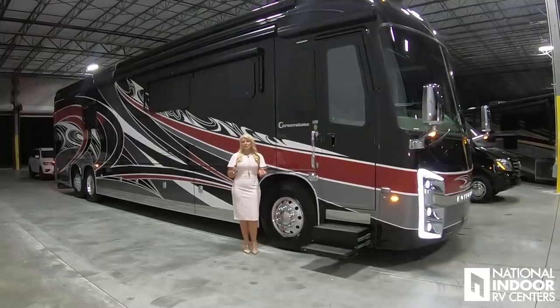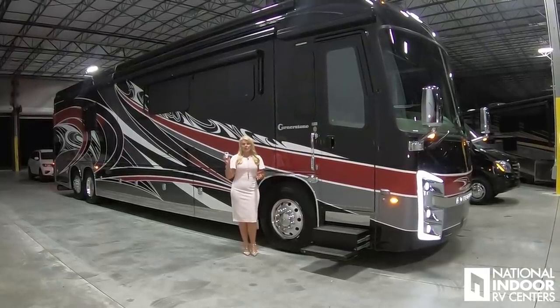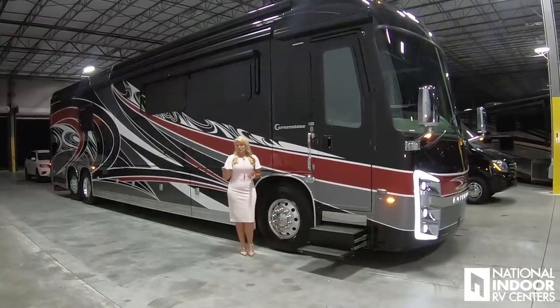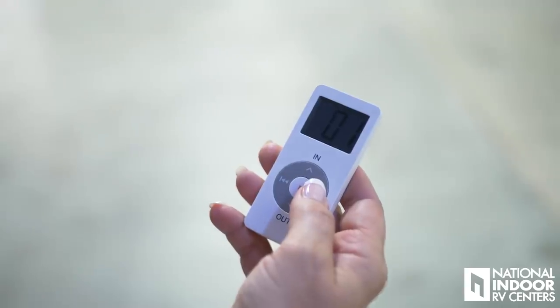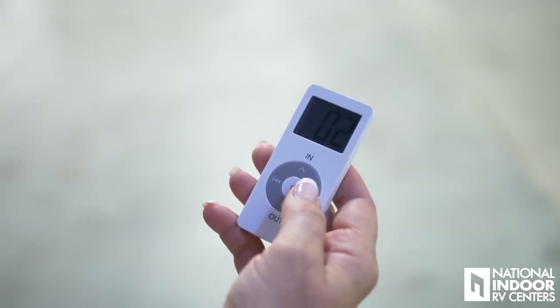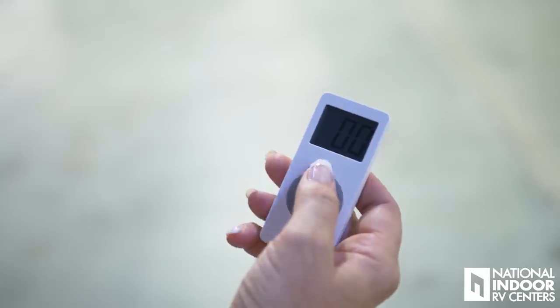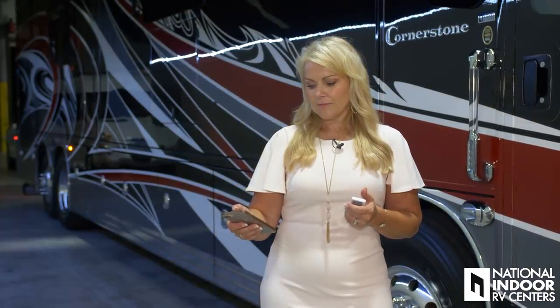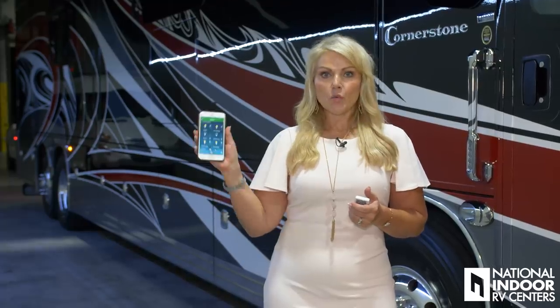The Cornerstone comes standard with dual pane windows. I also want to show you how the Gerard awnings work with the remote control. I'm going to get the display to double zeros so that both awnings come out together at the same time. Voila! Now that my awnings are fully extended, I want to make sure I put on those beautiful LED lights — I can use my Nebula app and turn the lights on right from my phone.